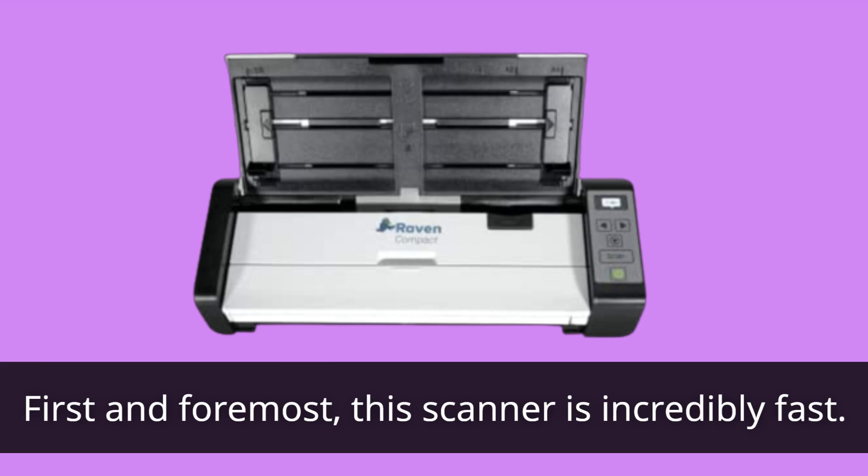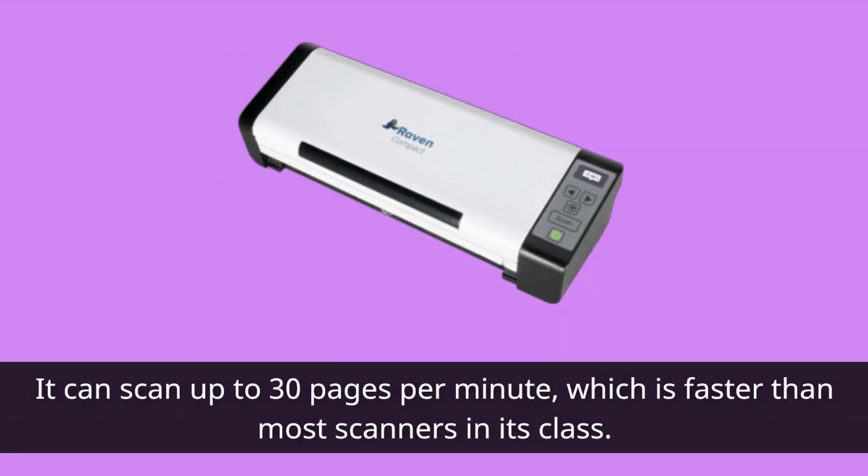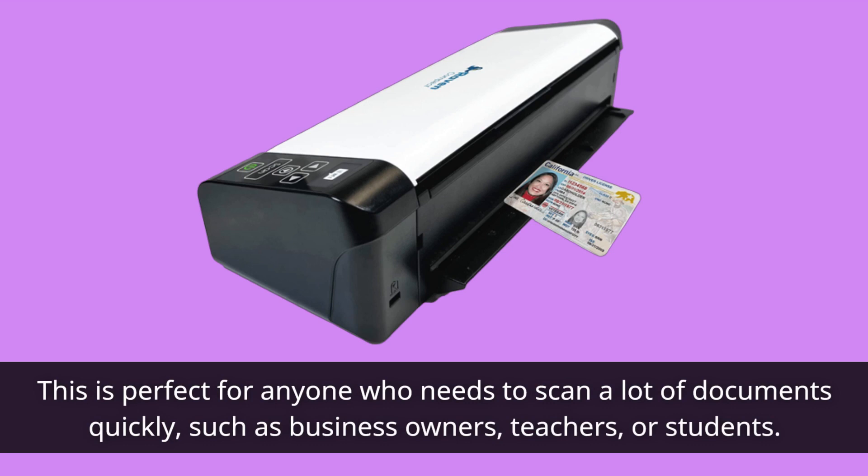First and foremost, this scanner is incredibly fast. It can scan up to 30 pages per minute, which is faster than most scanners in its class. This is perfect for anyone who needs to scan a lot of documents quickly, such as business owners, teachers, or students.